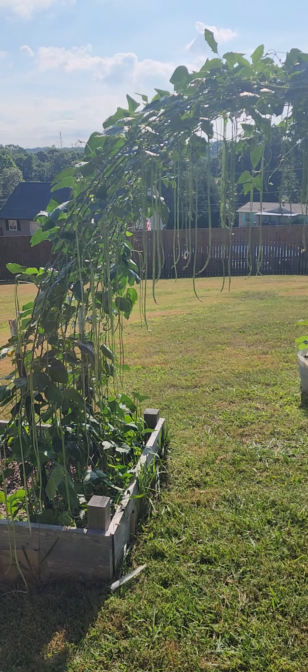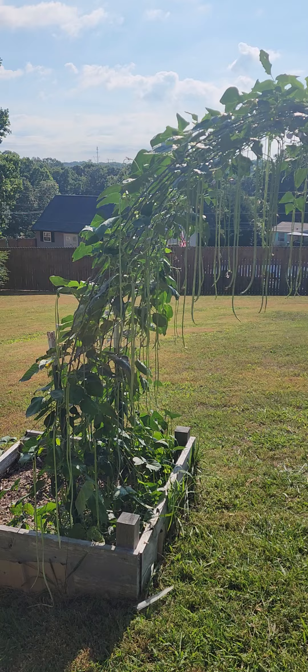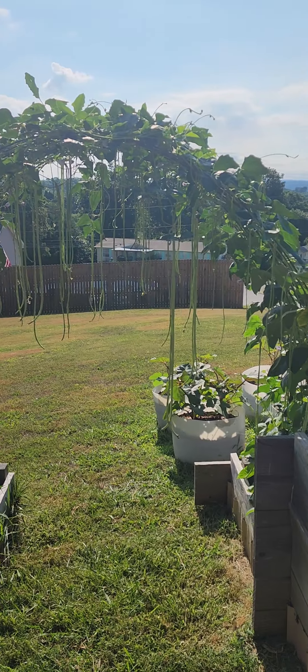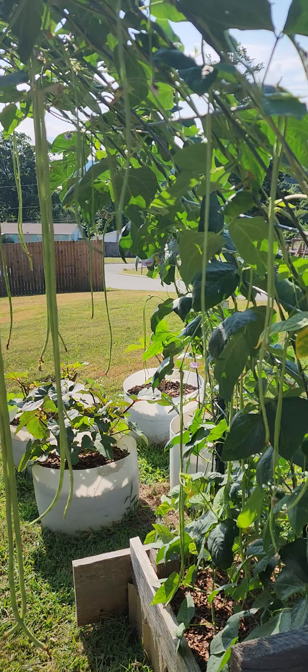Hello everyone, welcome to A Crow and Her Garden. Today is July 1st and this is an update on my yard. They are full of green beans — all of these noodly looking things that are hanging down — and I'm about to make a pretty good harvest.